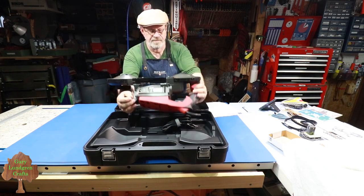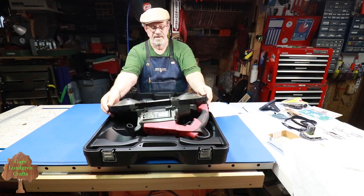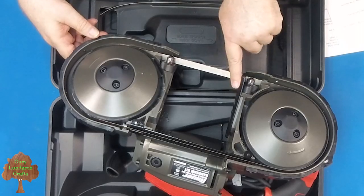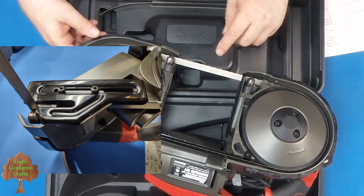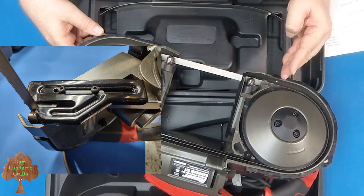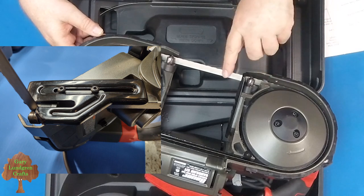It's got a guide on here, kind of like a table. Because the blade is moving in a downward direction, this guide plate keeps your work piece from getting stuck or jammed.